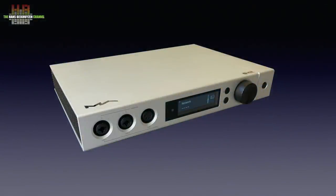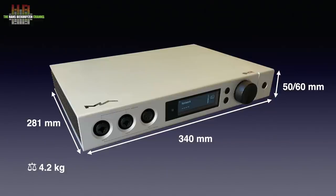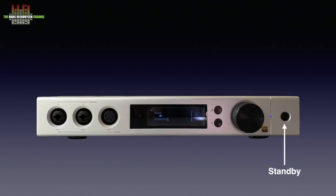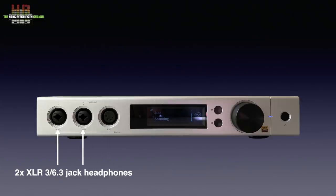The sturdy anodized aluminium housing is U-shaped and has cooling profiles on the side. It measures 340 x 281 x 50 mm excluding the feet, and 60 mm including the feet, and weighs 4.2 kg. On the front right: the standby button, the rotary encoder functioning as volume control and input device for scrolling through menus, the input selector, the output selector and the display. On the left: three headphone outputs — a 4-pin XLR for balanced headphones and two combined 6.3 jack and 3-pole XLR connectors.